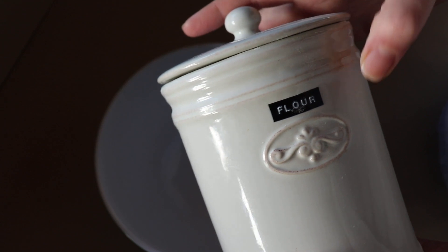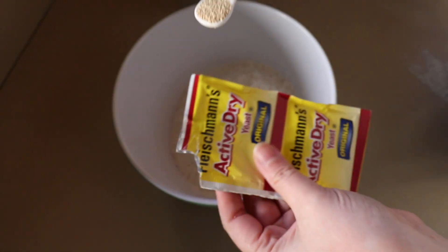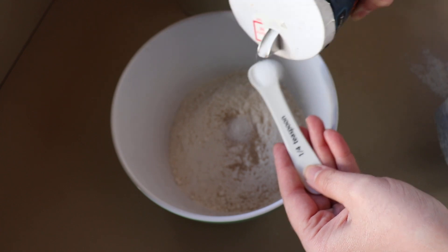We have a medium-large size bowl. We need three cups of flour — it can be all-purpose flour, whole wheat flour, pretty much anything you like or have on hand. We just need a quarter teaspoon of yeast; it doesn't have to be fast-acting, whatever yeast is fine. And one teaspoon of salt.